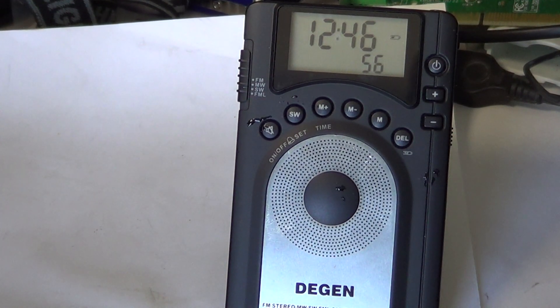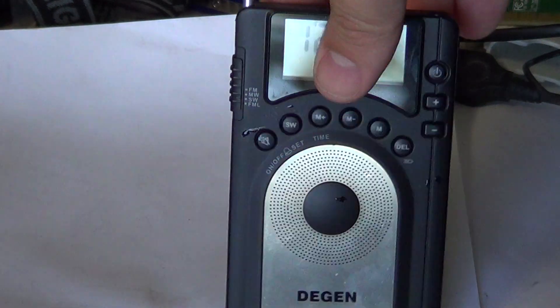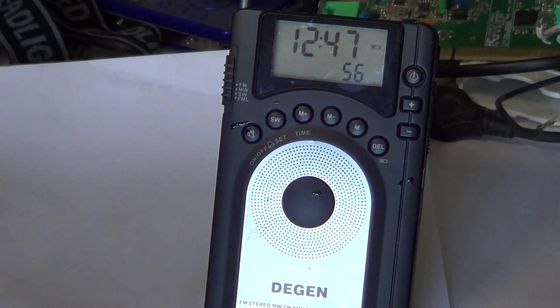Welcome to another radio review. This is the Degen DE15 shortwave portable radio — a small Degen digital radio with DSP digital signal processing using a silicon chip, I believe the 4034 DSP chip. Instead of having selectivity filters and such, everything is done electronically in the digital chip. The DE15 is a nice little shortwave radio, very slim, very thin — really an ultra-portable.